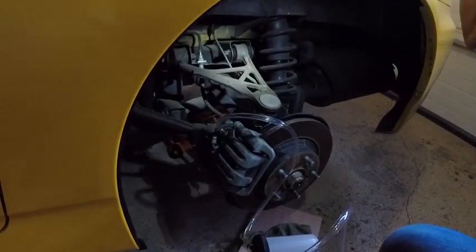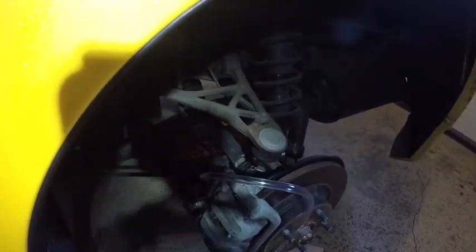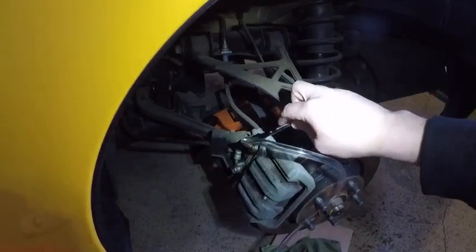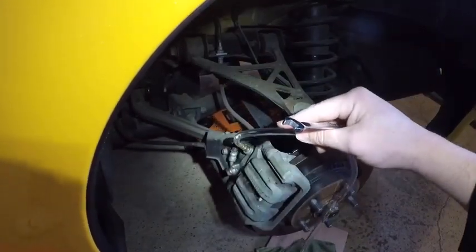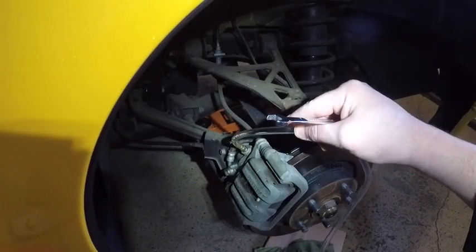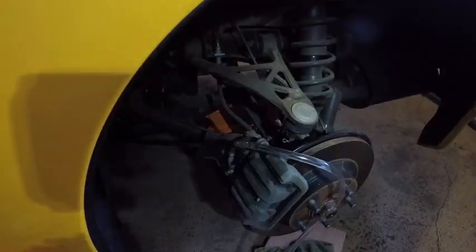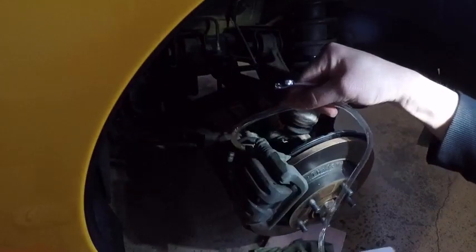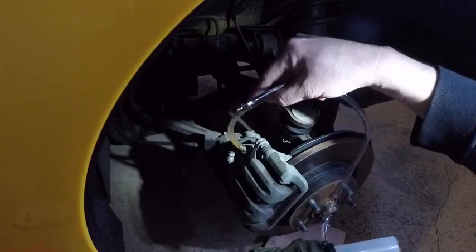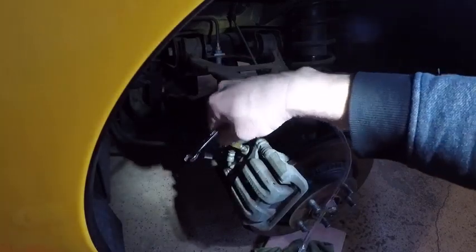Start pumping and you should get fluid flowing. The thing I forgot to do is turn the screw — you turn it just a little bit counterclockwise, about half a turn, and the fluid starts coming out. You don't want to turn the nut too much because then you get air going in. You can see the fluid here — it's actually pretty clean because I've already done this wheel.